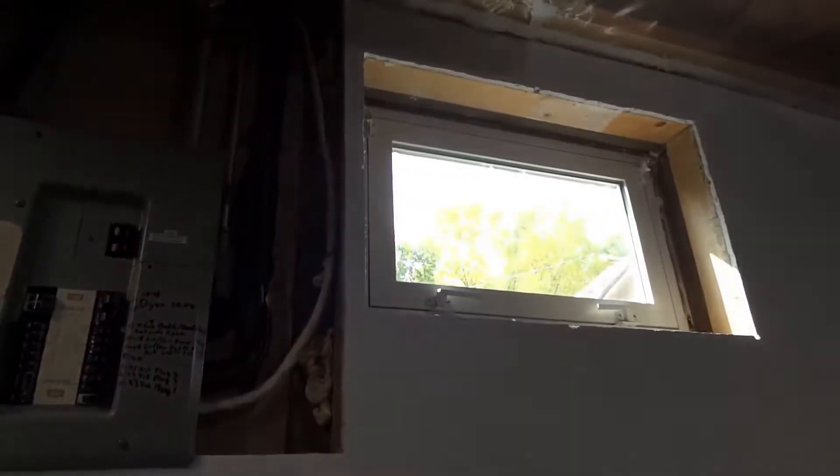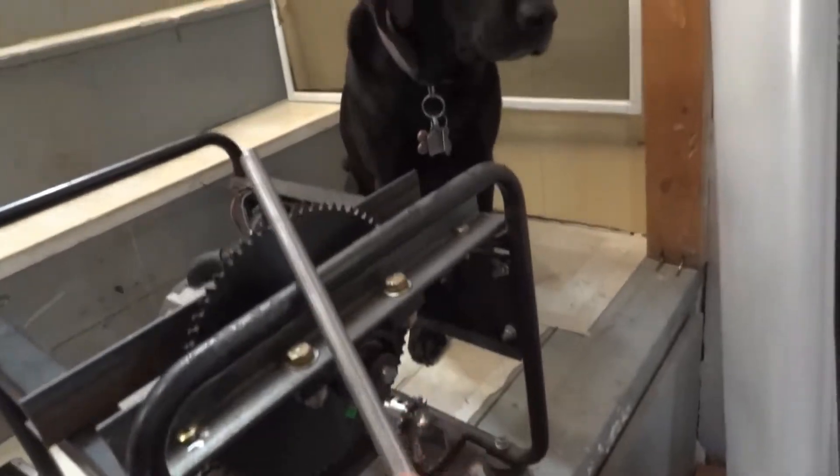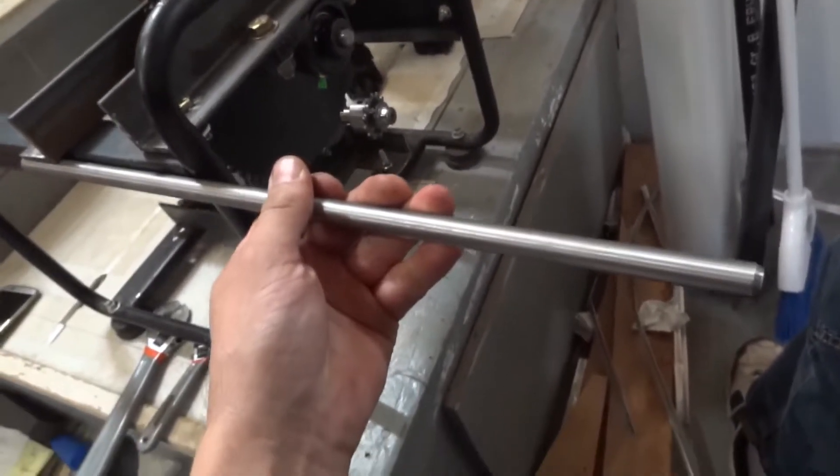Got a new window in, looks better. My new idea — this is the other shaft I have left. It's a lot longer, so this could be the better prop shaft.